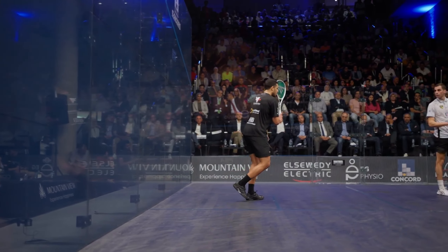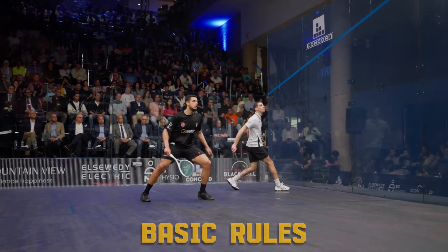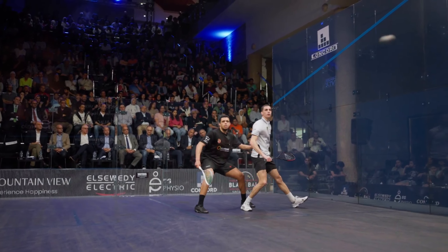In the next 10 minutes, you're going to learn everything you need to know about squash. We'll cover the court layout, basic rules, scoring system, and even some pro tips to get you started. By the end, you'll be ready to step onto the court with confidence.